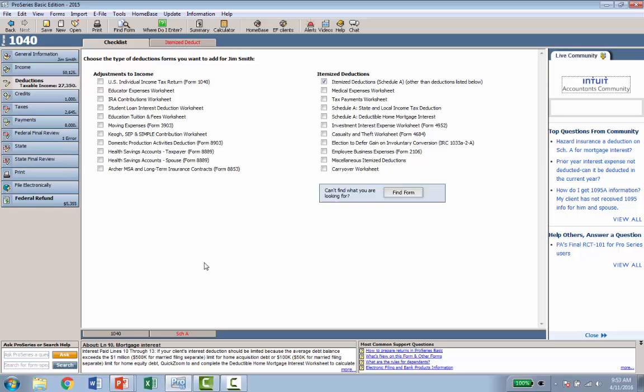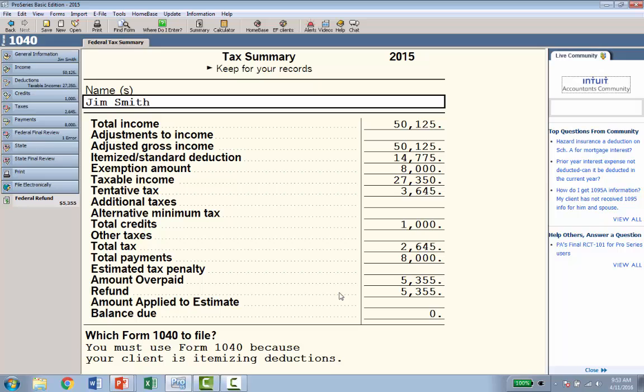A couple of similarities between the two products: in TurboTax you have a list of all your forms and schedules on the left, called Forms in My Return — that's basically what you're getting on the left side of the ProSeries product as well. Also, in TurboTax the federal refund is shown at the top as you're entering data. We have the same thing here — on the left you can see the federal refund of $5,355, along with a nice tax summary so you can see exactly what's happening in the return.